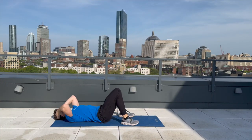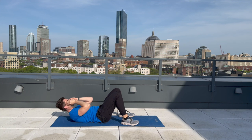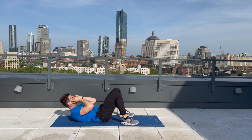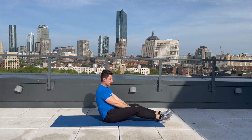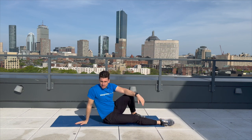Welcome back. Here we go — let's get into our last round of crunches. One, two, three, four, five, six, seven, eight, nine, and ten. Excellent job. We're going to be back here in 30 seconds for that last and final bear hold.